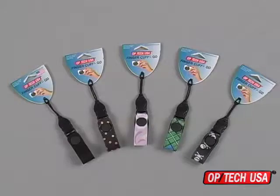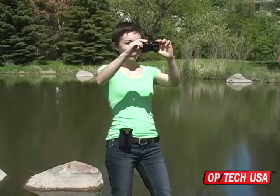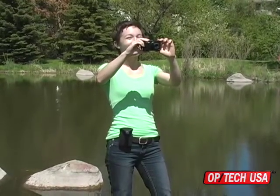To add to the fun, the Finger Cuff QD comes in several fun patterns. As compact cameras continue to get smaller, they actually become a bit more difficult to hold and very easy to drop. The Finger Cuff QD ensures that the photographer has the perfect strap for any occasion or use.